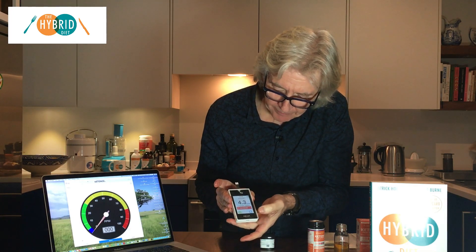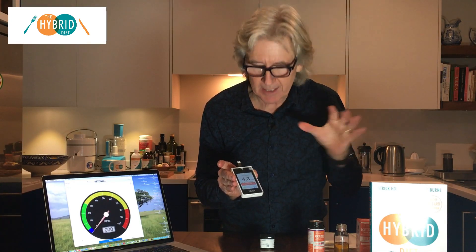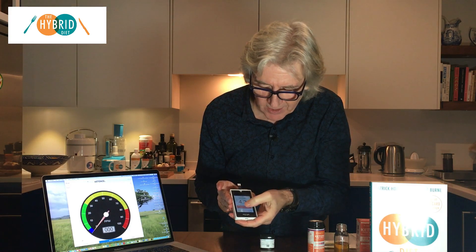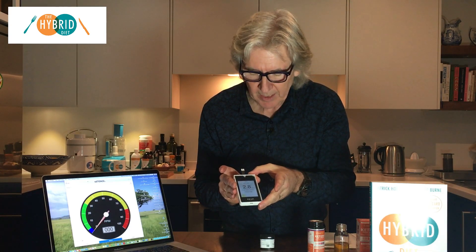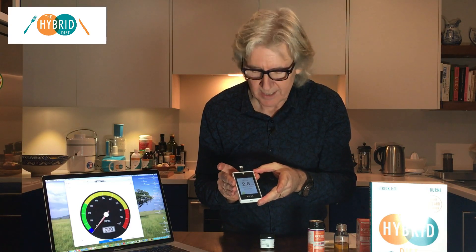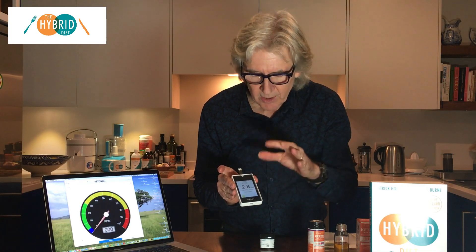I press confirm. First it shows me my blood sugar: it's 4.3. I want it below 5 when I'm in the ketone phase, so that's good. And my ketone level is 2.8. The ratio of glucose to ketones in this case would be 4.3 divided by 2.8.